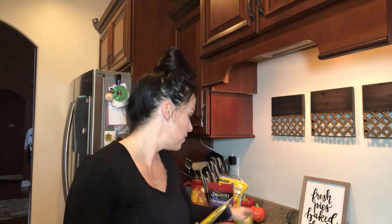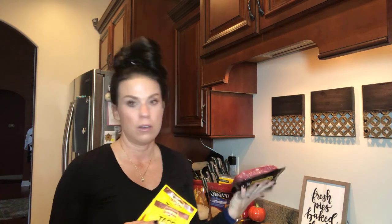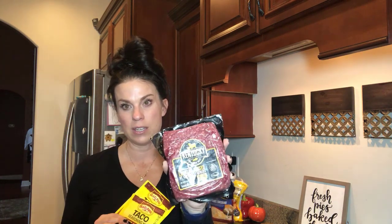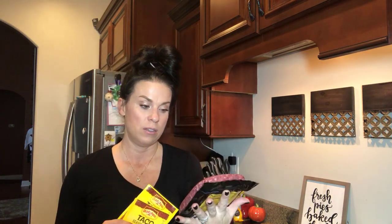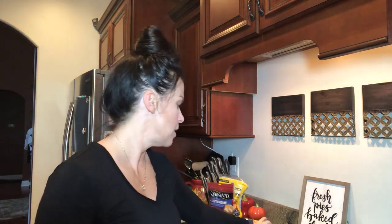Pretty much everything was purchased from Kroger, so you don't need to go anywhere fancy for this stuff. We got two packs of ground beef — he likes to get stuff that's grass-fed and locally raised. We also have our taco mix, and he likes it spicy, so we add that. In addition to that, we'll make some rice, add some cheese on top, and then do individual containers.